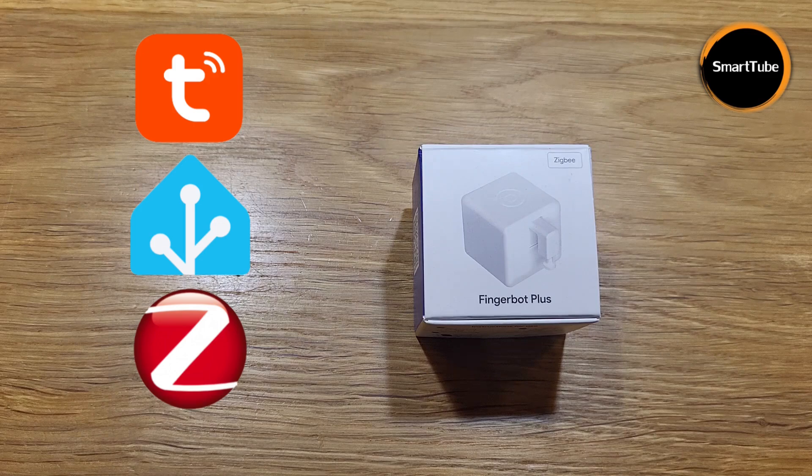I bought this product for around five dollars, so it was quite cheap — I had a big discount because of an AliExpress deal in the Choice category. The link to the product is in the video description. If you still don't know how it works, the device has an arm that you can control.